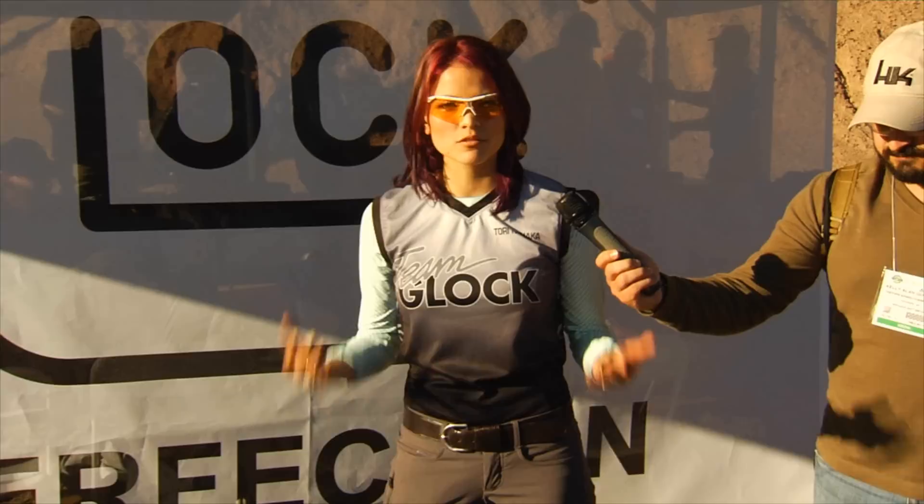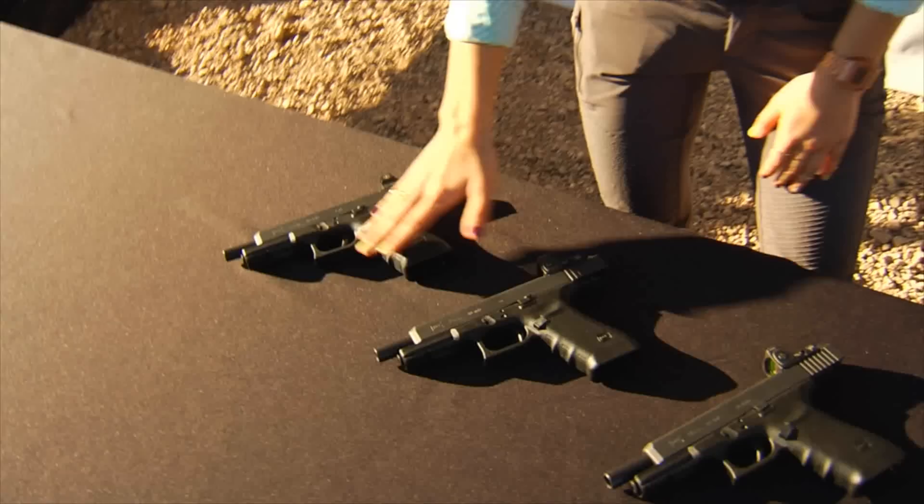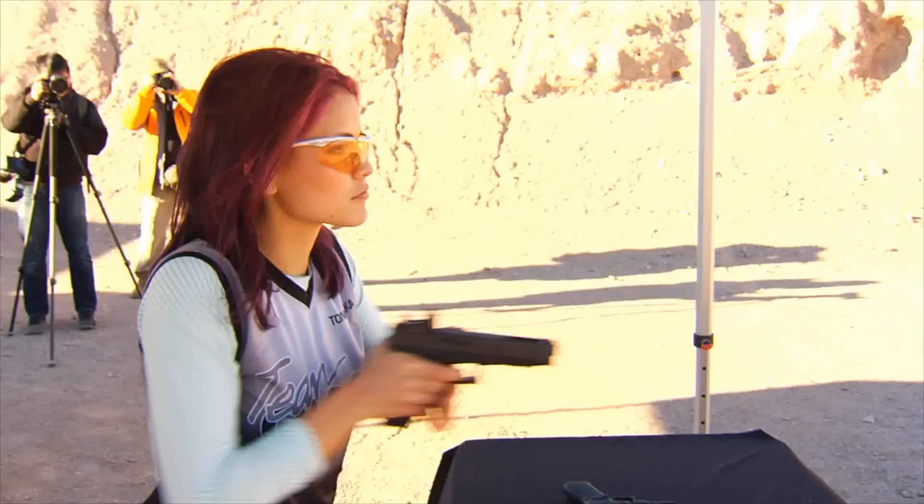My name is Tori Nonaka and I'm with Team Glock. We're out at media day and we have the opportunity to try out the new pistols Glock has to offer for 2015. We also have the MOS platform, which is really great. It comes in the 34, 35, 41, and the 40 — all Gen 4, so you get all of those great benefits.